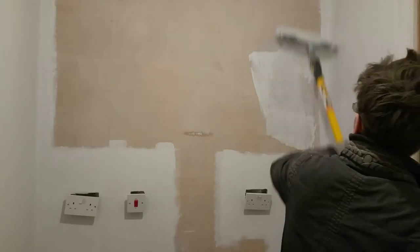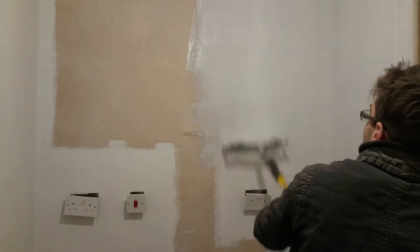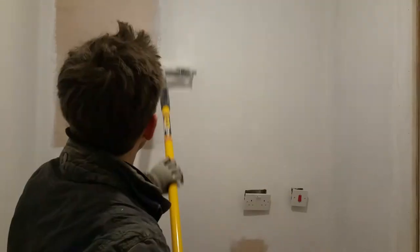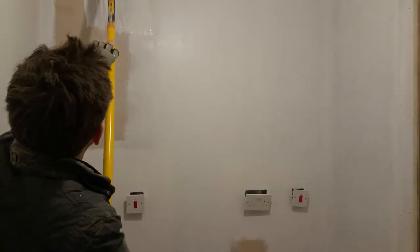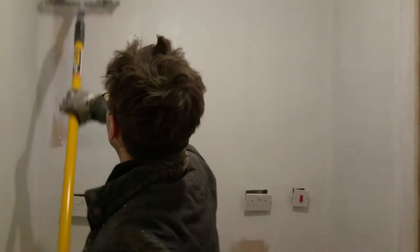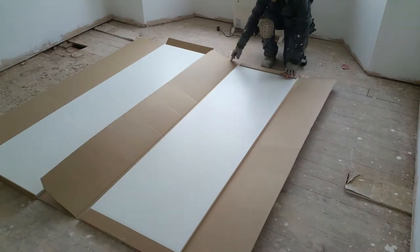I'm also painting the old kitchen, which is now the utility room. With the paint dry, I can start to install the cabinets.